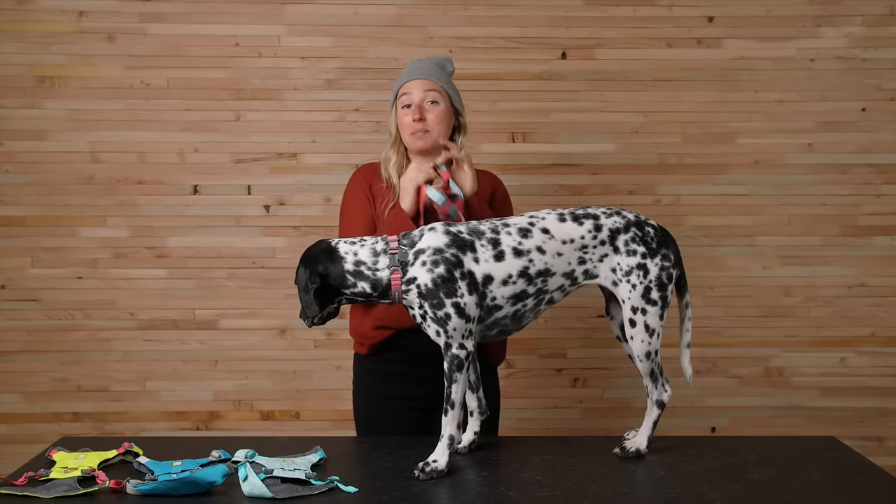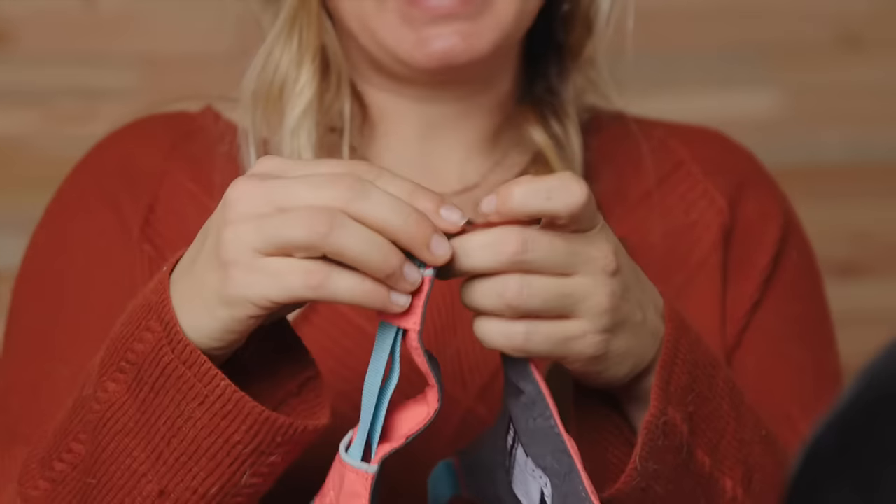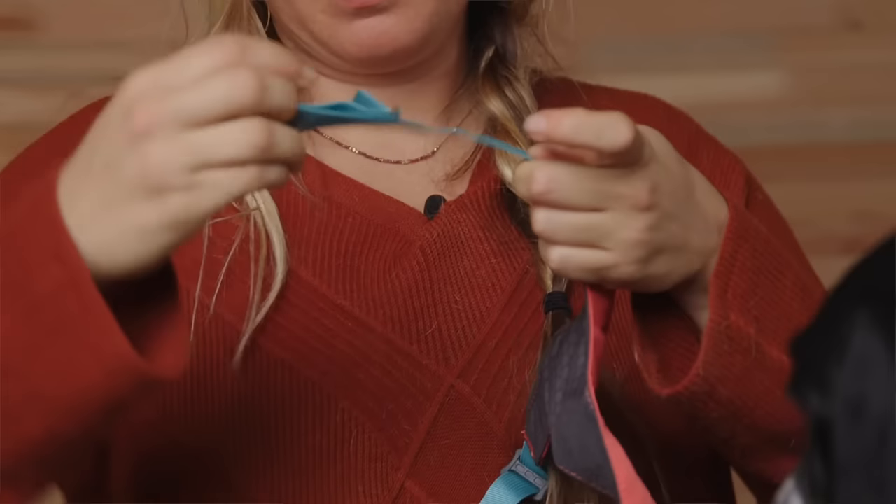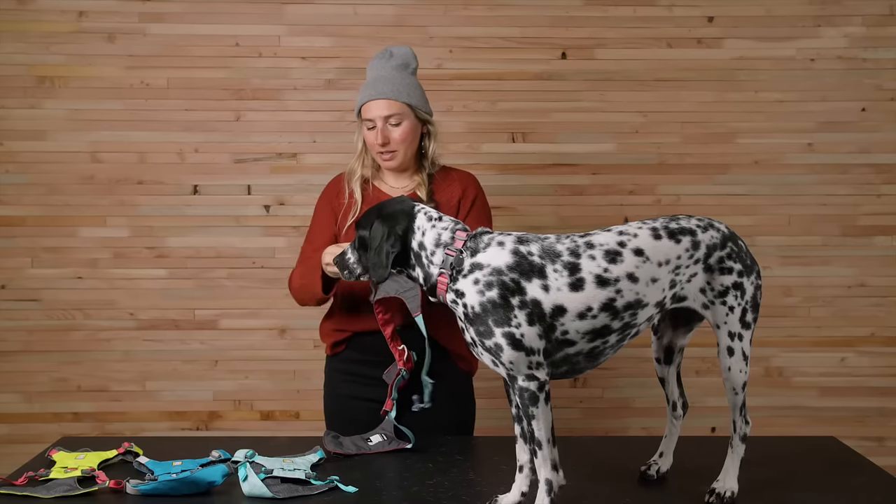To adjust the High and Light Harness, begin by opening up the neck area by sliding the adjuster towards the reinforced webbing loop on the chest panel. Repeat this by sliding the other adjuster towards the chest panel. Then unclip the two buckles and loosen the girth strap by sliding the adjuster towards the buckle. Repeat this on the other side.